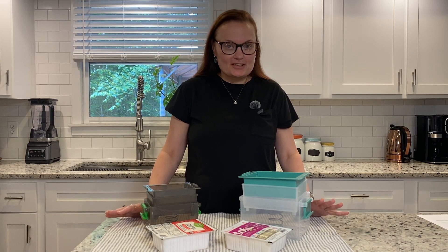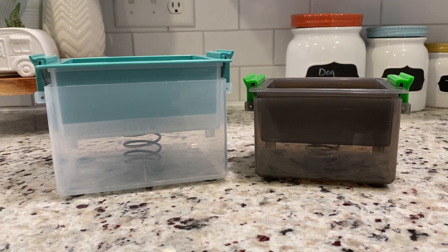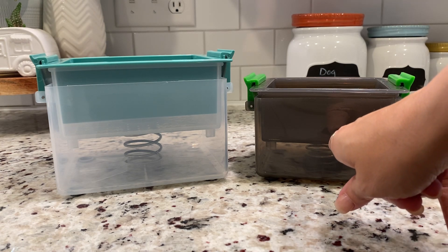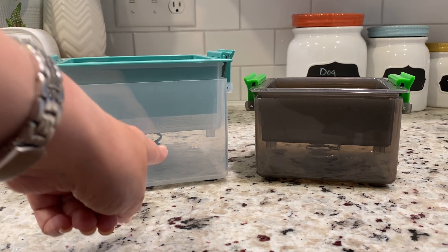Today I'm going to show you how to use a plastic tofu press to make perfect tofu. The first step is to establish what size press you will need. This press is for blocks that are 8 to 12 ounces. This large press is for blocks that are 12 to 16 ounces.